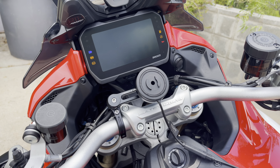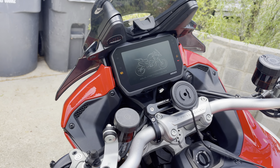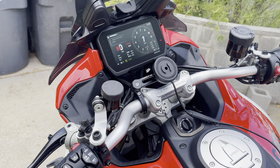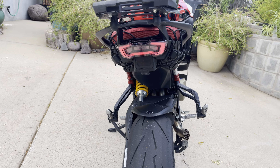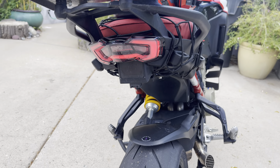I brought it to the dealership and they said, 'Listen, you need to return it to stock to see what's wrong.' I said no, because I know what it's like stock. This is the taillight when it's just in normal running mode — it's really bright, it works really well, there's nothing wrong with it.